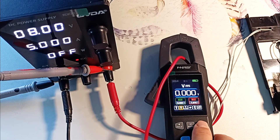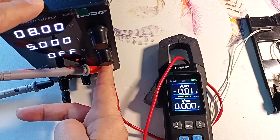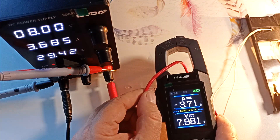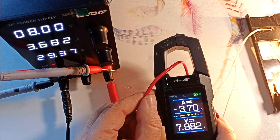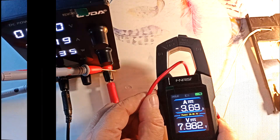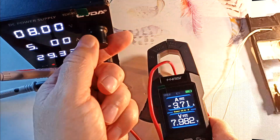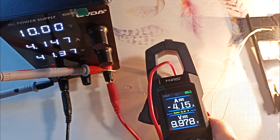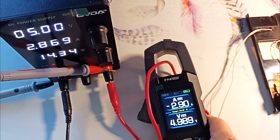Now hold down the right key and switch to the mode of simultaneous measurement of voltage and current. Apply voltage — our lights came on. The voltage and current are approximately the same. The clamp shows 29.53 watts, and the laboratory power supply shows approximately the same. Note that the clamps themselves chose the DC current measurement mode. If you apply more voltage, the power consumption increases, and the readings from the lab supply and the clamps are approximately the same.